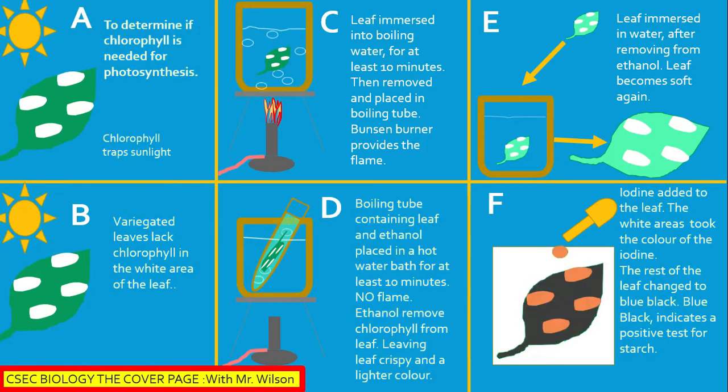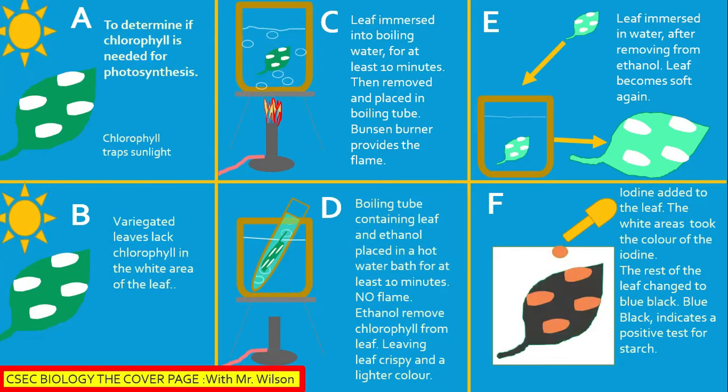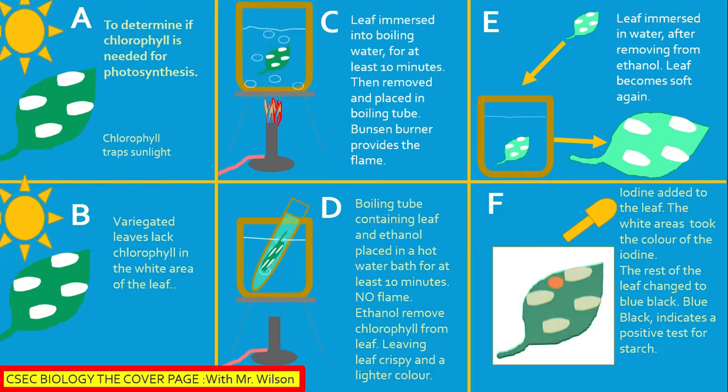A Bunsen burner provides the flame. Section D: The boiling tube contains the leaf and ethanol, placed in a hot water bath for at least 10 minutes. No flame is required for this step. Ethanol removes chlorophyll from the leaf, leaving the leaf crispy and with a lighter color.